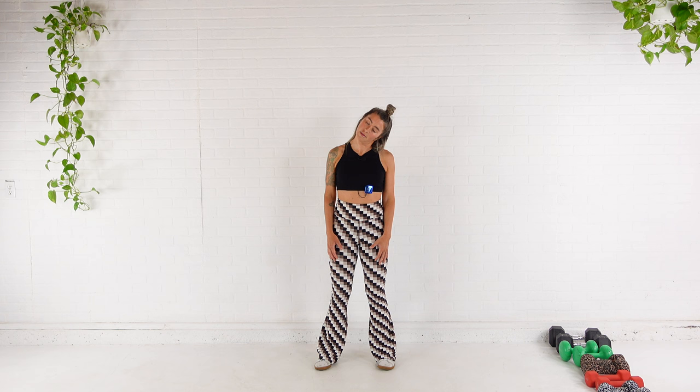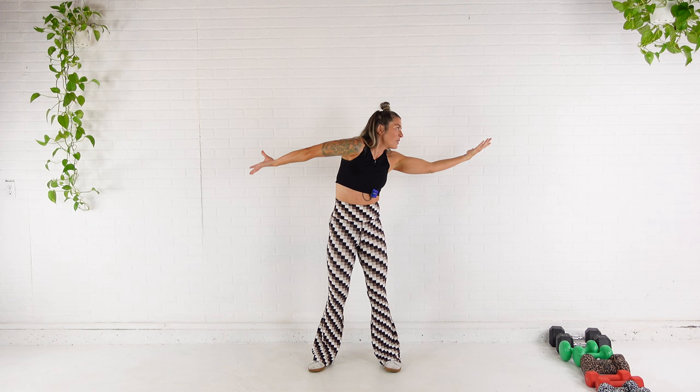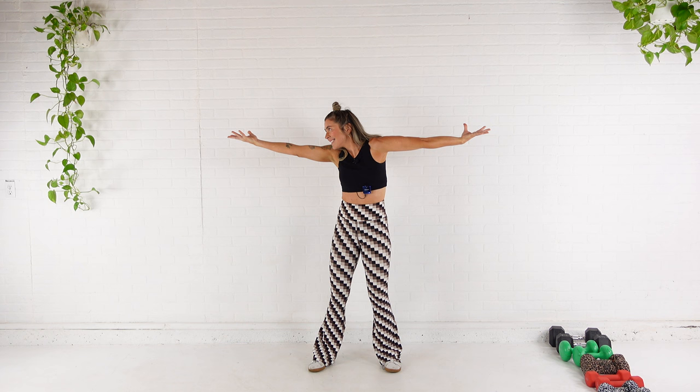Now I'm going to extend my arms out to the side. I'm going to flip one palm up as I roll the other, and then gaze over that externally rotated arm, then switch. So I'm really playing with the internal and external rotation of my shoulders, getting them warm and ready to work.